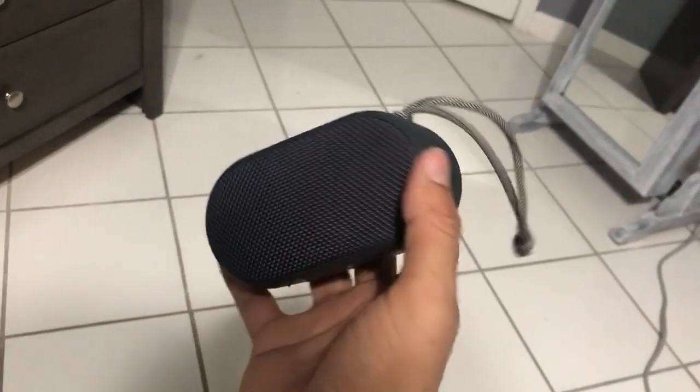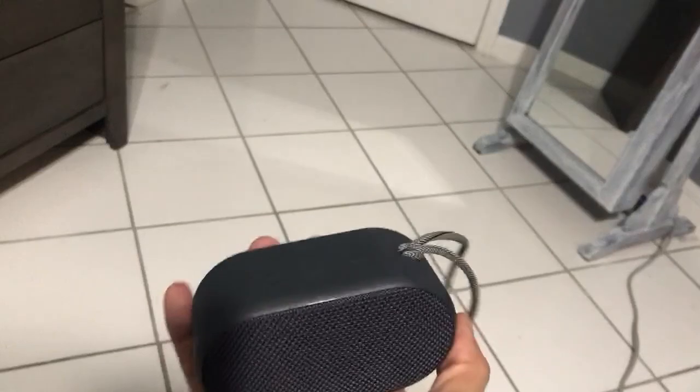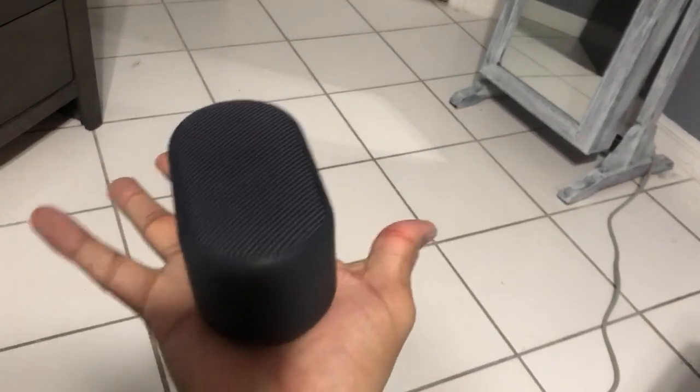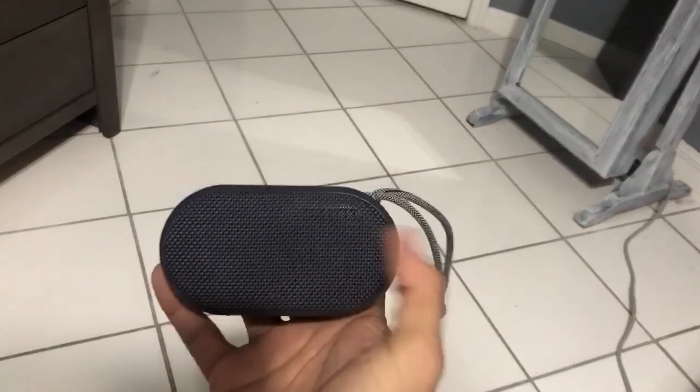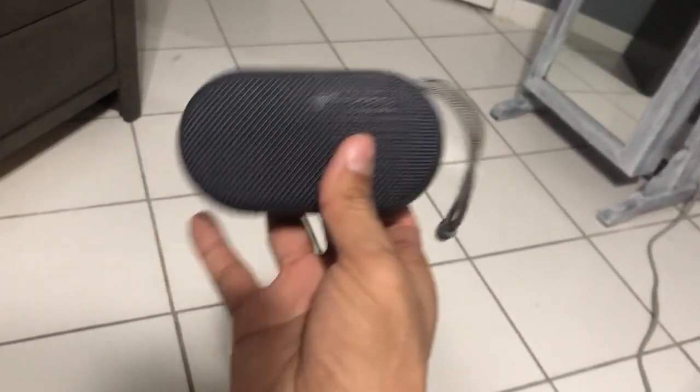I want to give you guys a quick review on this rugged portable Bluetooth speaker. It's about the size of my hand, maybe a little smaller. For the price, it's very well worth it.